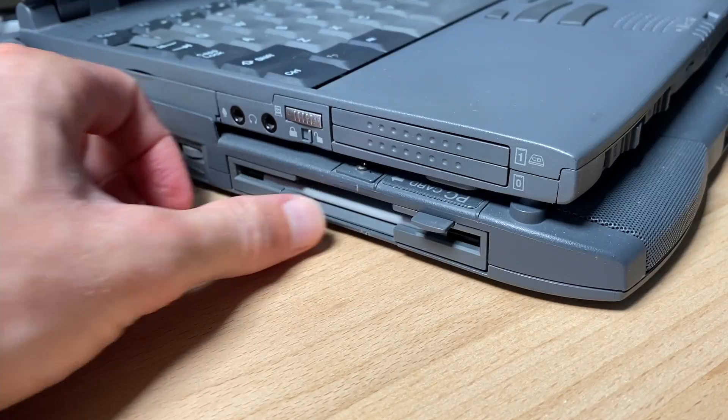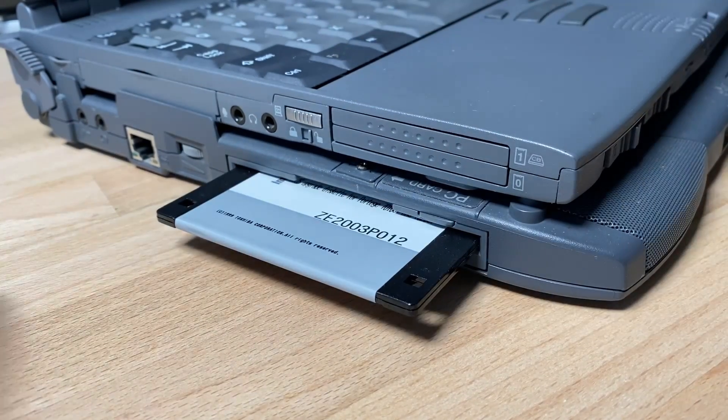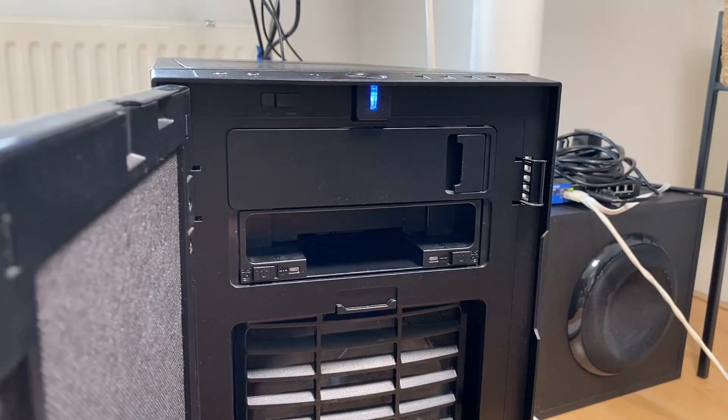Floppy disks — they were small and slow, but their strong point was that they were very easy to insert and remove from a system. Now what if you could do the same with a hard drive or SSD? Well, you sort of can.